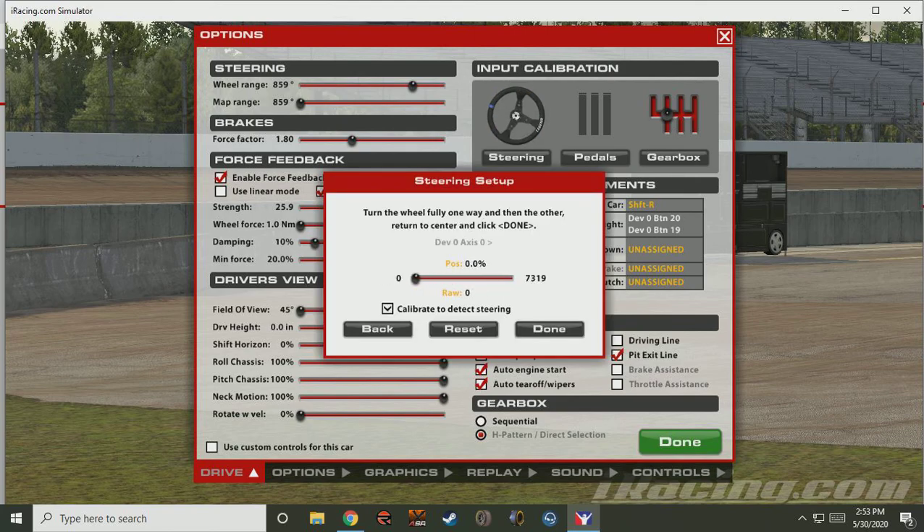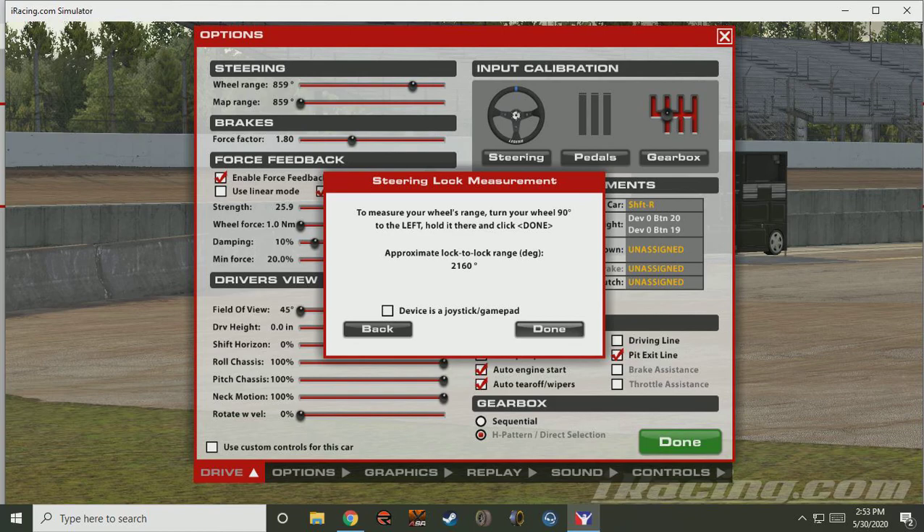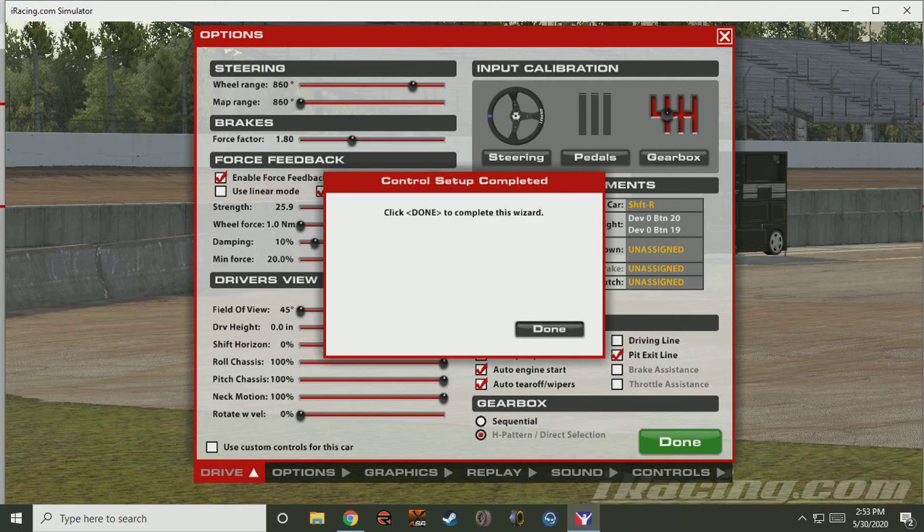Steering. We'll turn the wheel all the way to the left, all the way to the right, back to center, and click Done. We'll then turn our wheel left to our 90 degree position, which mine ends up about 860. Click Done and we are completed.